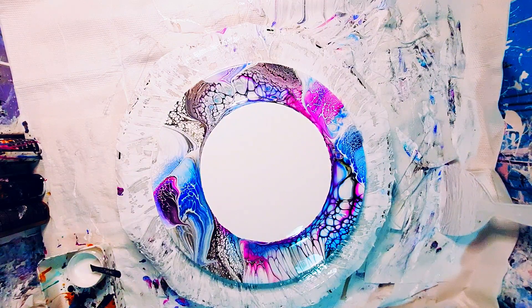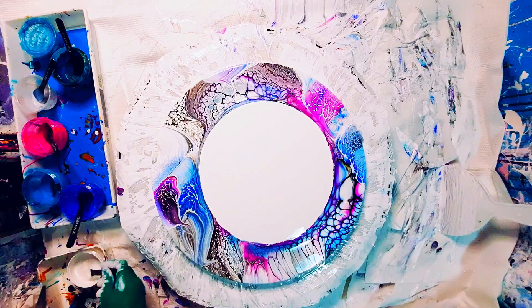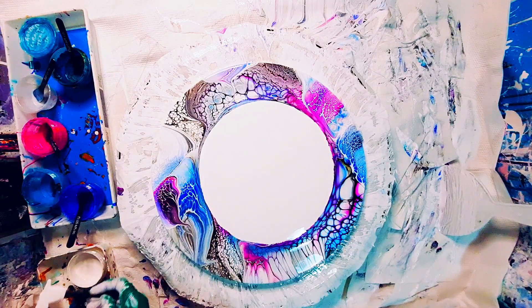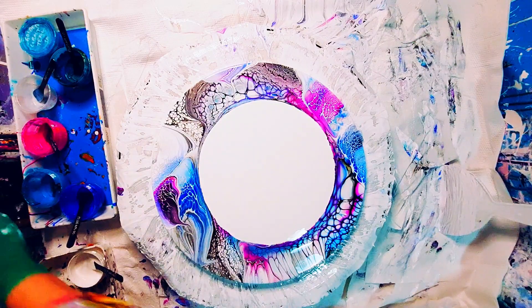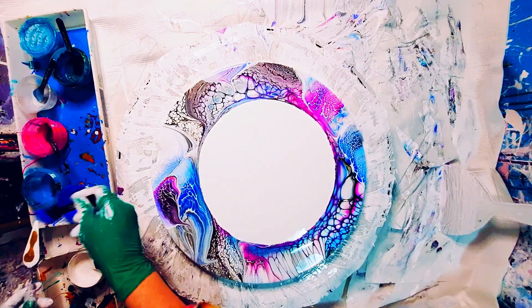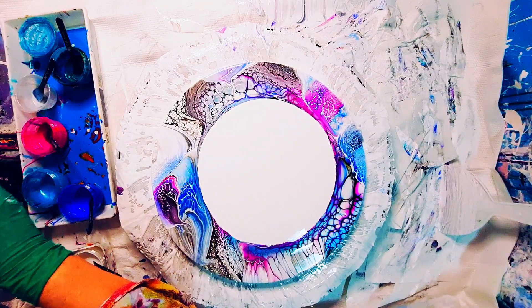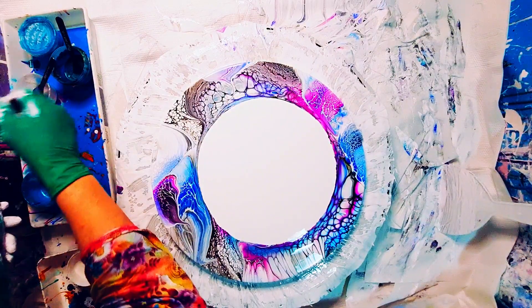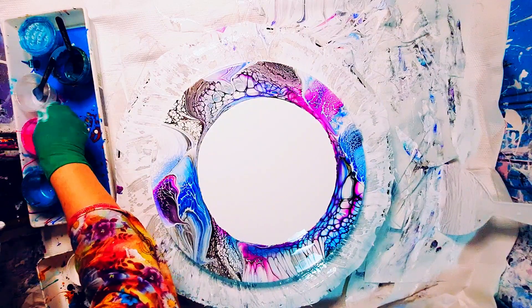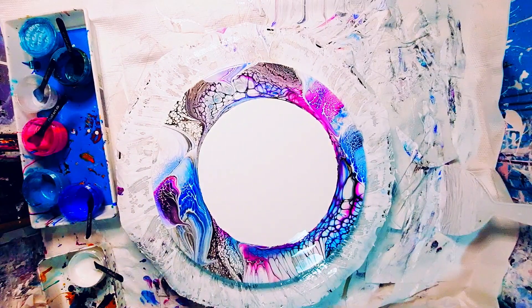I'll put some music on and come back to you at the end. I do embellish this when it's dry — I don't show the process because I've covered it in quite a few videos, so you can look at my other videos which I'll link in the description box below. I use an acrylic pen by Artistro in metallic white — or pearl white — and also the mid-blue one. Those are the two colours I used.